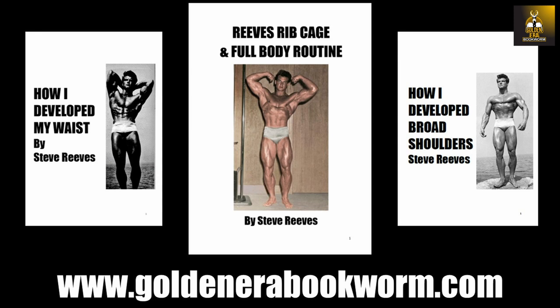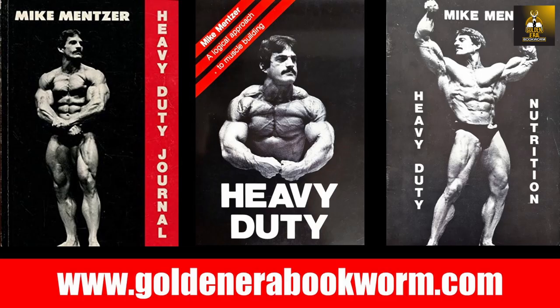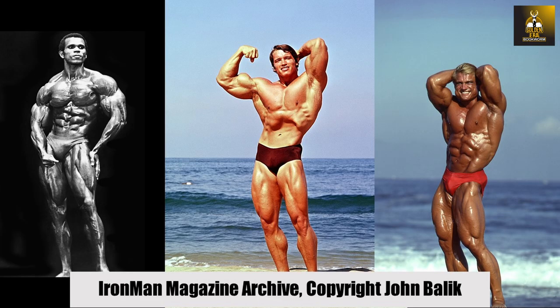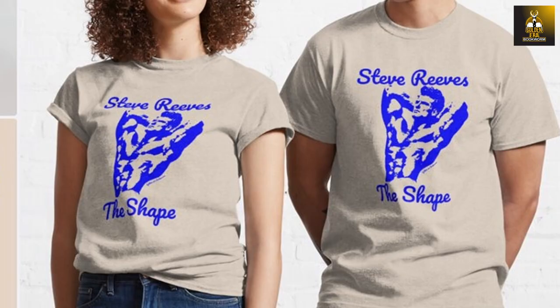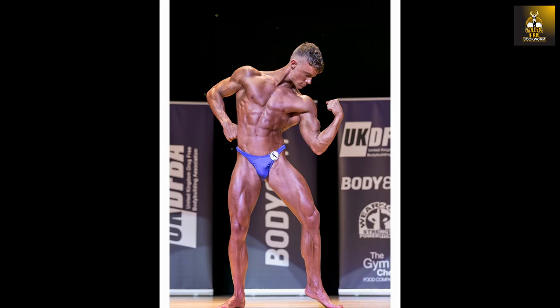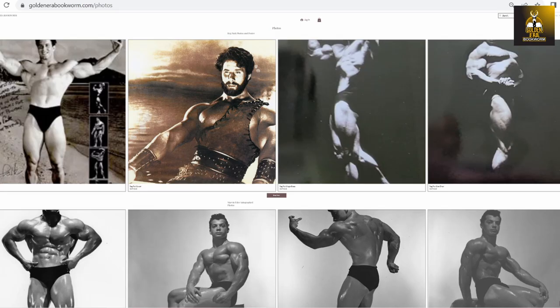Head to www.goldenerabookroom.com for the biggest range of classic old school bodybuilding books as e-books, e-magazines such as Iron Man and Reg Park Journal, high quality bodybuilding posters of the Golden Era stars, merchandise and classic gym wear featuring Steve Reeves, Marvin Eder, John Grimmick, Reg Park and many other Golden Era stars. Collectibles such as rare autographed photos from the Golden Era stars are also available.